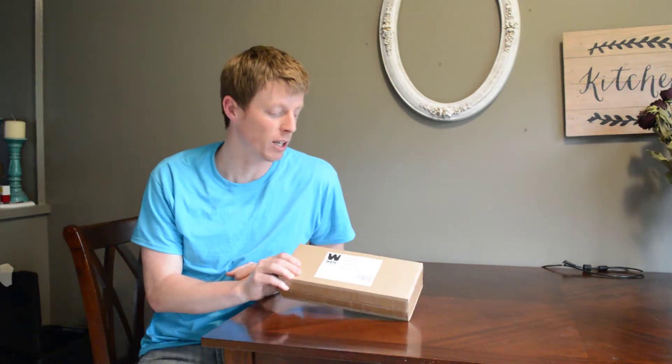What's up guys, I wanted to do a quick unboxing and review of this new tool I got — it's the Win rotary tool from Amazon, and it's coming up right now.